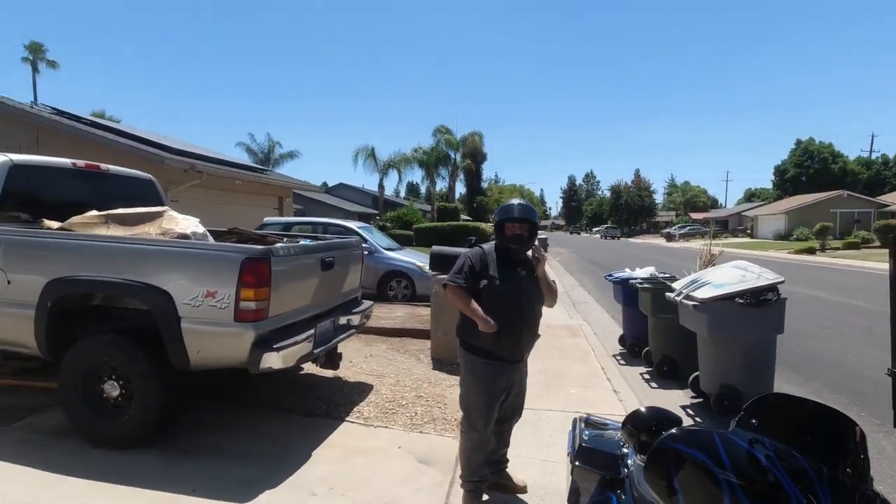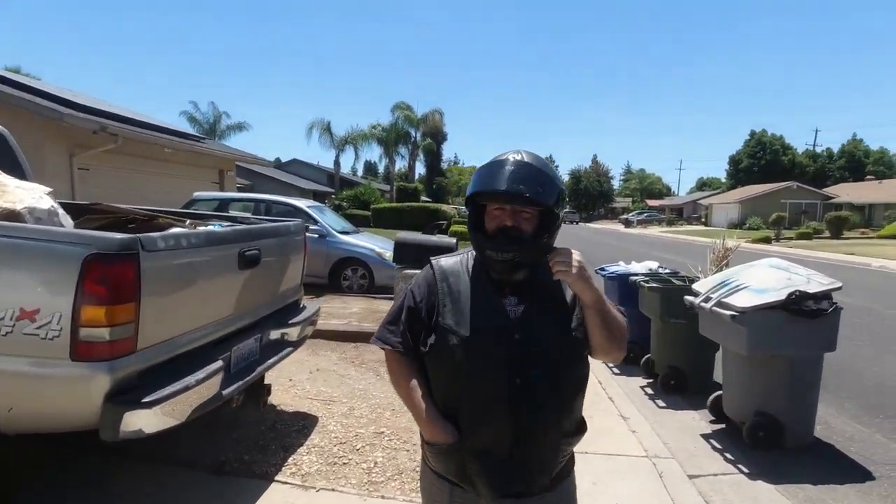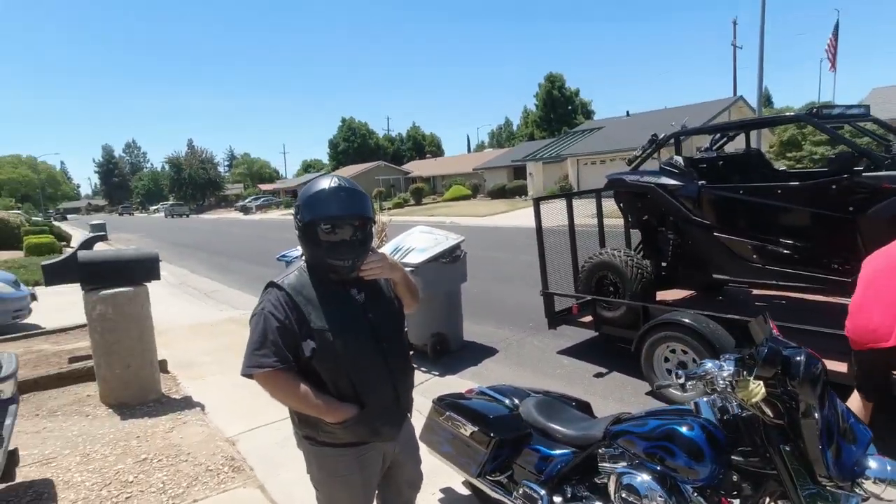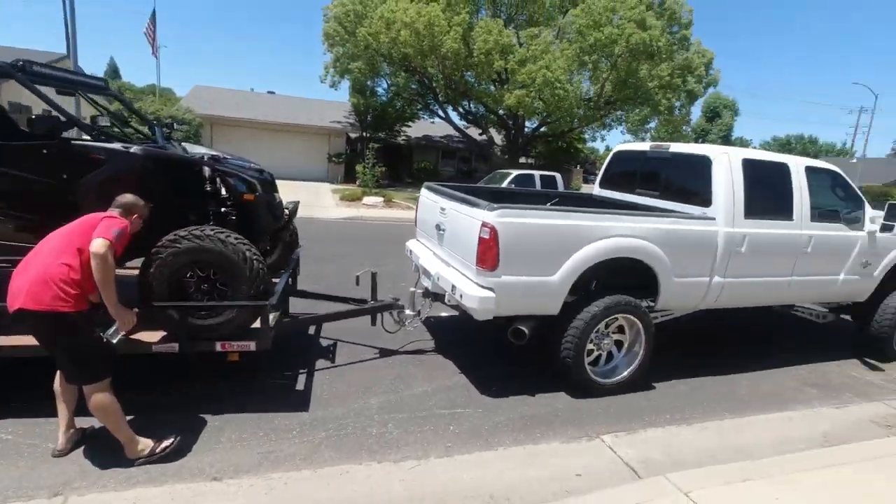What's going on, Rob? Not much, out for a little ride. Look at that bike, that's nice. Rob's going to roll with us. We're going to go check out some 0-60s.